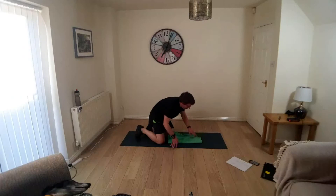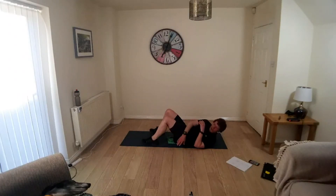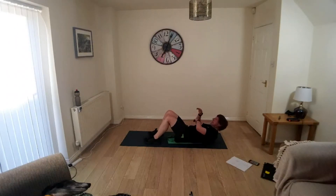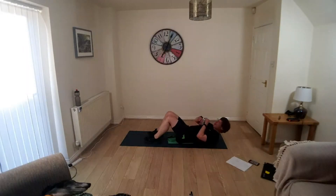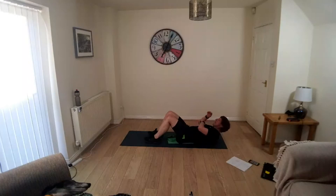Okay, over onto your backside again — oblique crunch this time. Feet flat, knees up, lower abs engaged. We're reaching over. If you want to keep your knees still, your knees are staying still because your pelvis is staying flat, because the twisting action is in your waist and through your obliques — you're not using your hips and your pelvis to do it, and so your knees stay still, more or less.